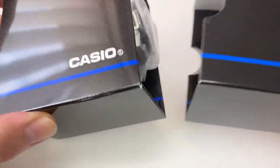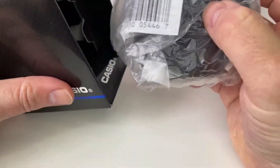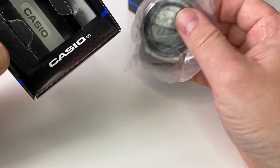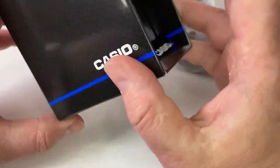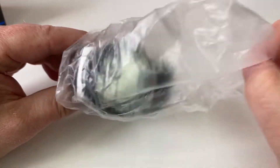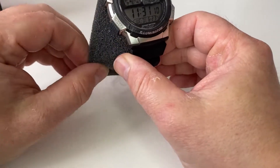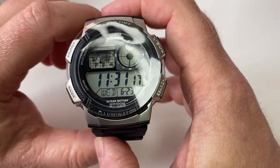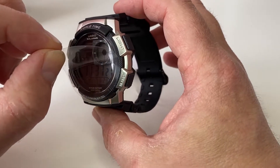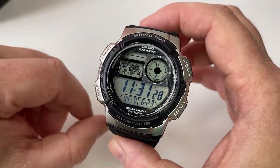Just opening the box, you've got the usual Casio box here. Obviously you have the watch itself, which is covered in a plasticky bag, and also you've got the instructions down the back of the watch box, as well as just the housing. So just chucking that to one side, let's get the watch out of the bag. As you can see, it does have a bit of foam as well just to protect the inner part of the case. And here it is - the Casio AE1000.